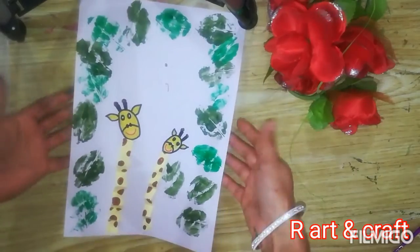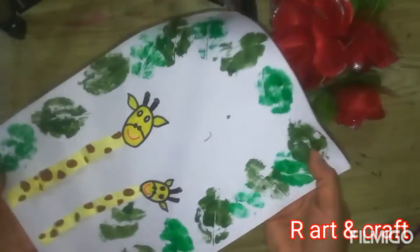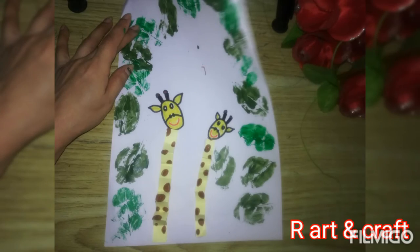Your easy giraffe craft is ready. I hope you enjoyed!